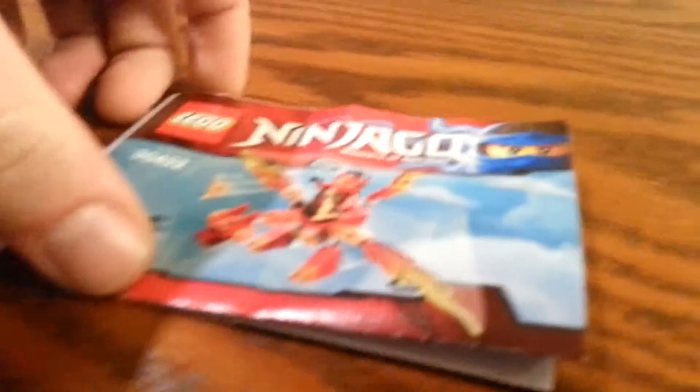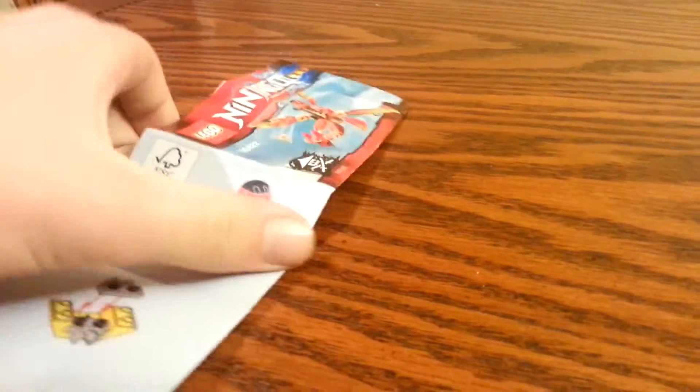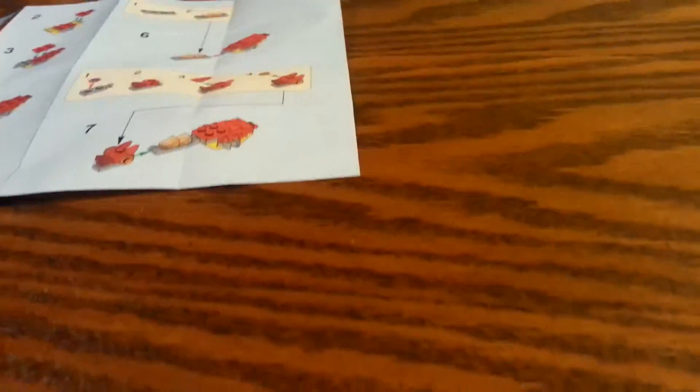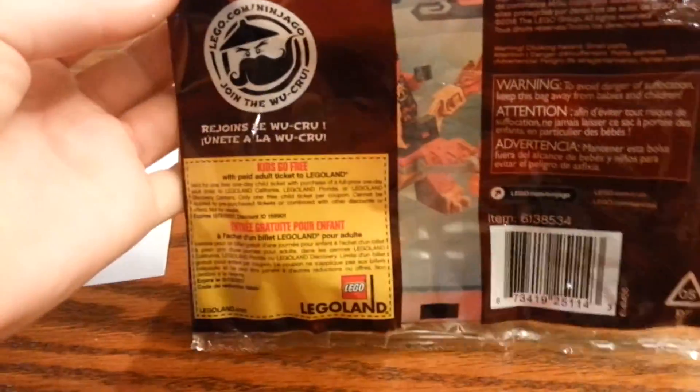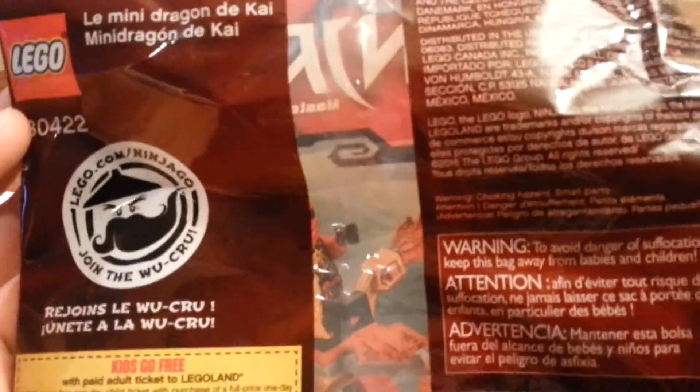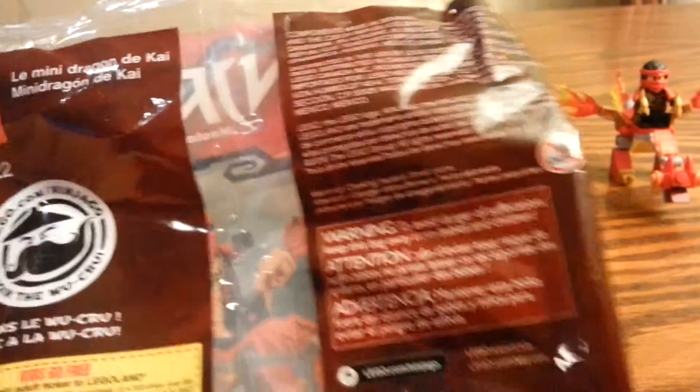I have the instructions here — just fold-out instructions. It has the sets on here. And on the back of this bag, we got a free land ticket. Kids go free without a paid adult. And then there's 'Join the ROKU.'